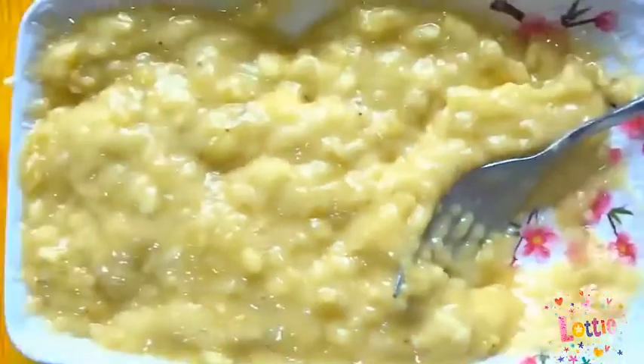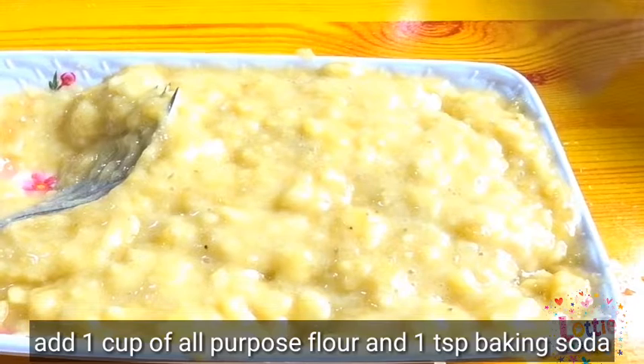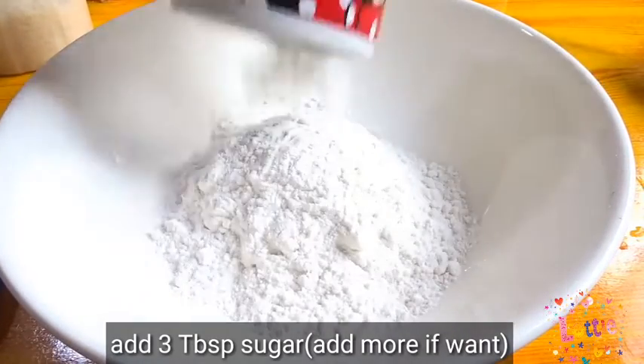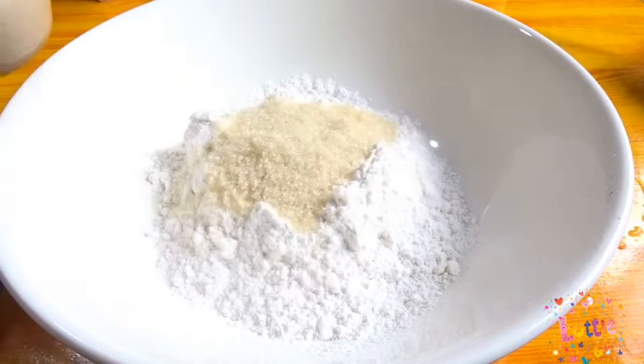At ngayon naman po mga people, ilagay na ang 1 cup of all-purpose flour and 1 teaspoon of baking soda. At ngayon naman mga people, maglagay na tayo ng 3 kutsarang asukal. Pwede nyo itong dagdagan kung gusto nyo ng sobrang tamis.